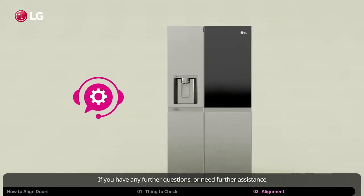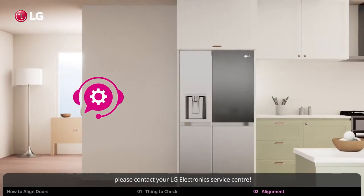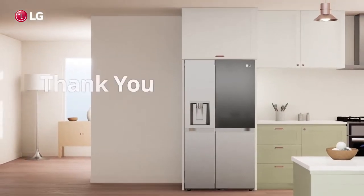If you have any further questions or need further assistance, please contact your LG Electronics Service Center. Thank you for using LG Refrigerators.